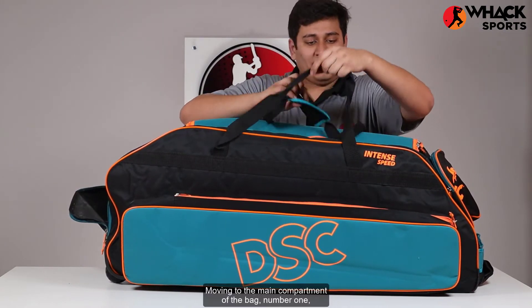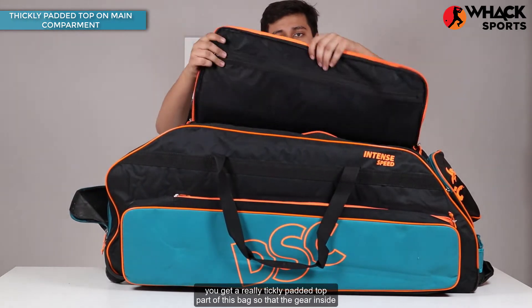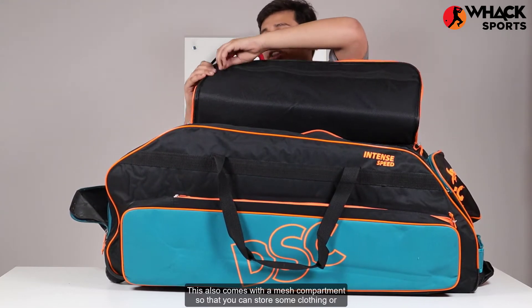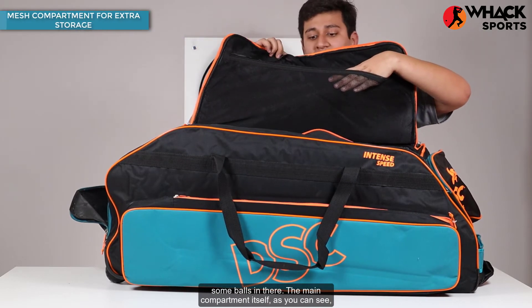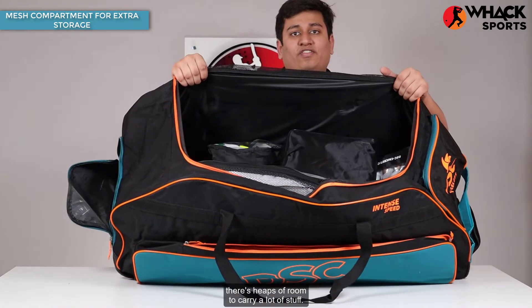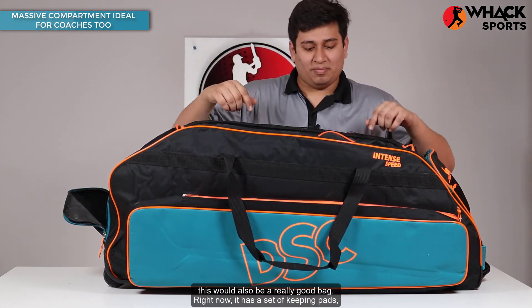Moving to the main compartment of the bag: you get a really thickly padded top part of this bag so that the gear inside won't get damaged. This also comes with a mesh compartment so that you can store some clothing or some balls in there. The main compartment itself, as you can see, has heaps of room to carry a lot of stuff. So if you're a coach who likes to carry a fair bit of stuff, this would also be a really good bag.